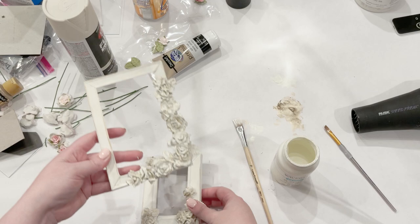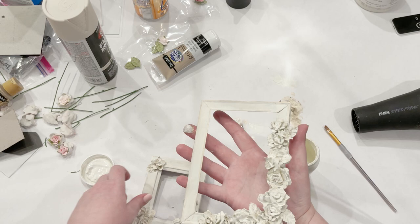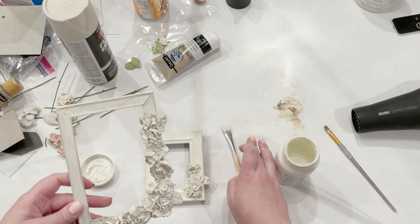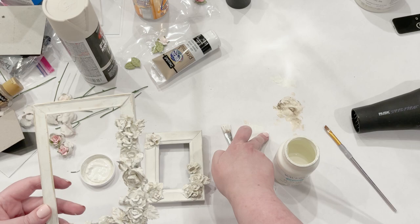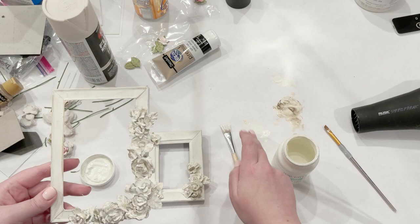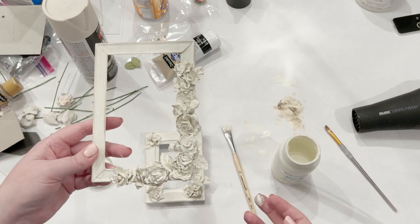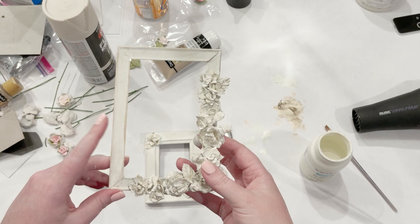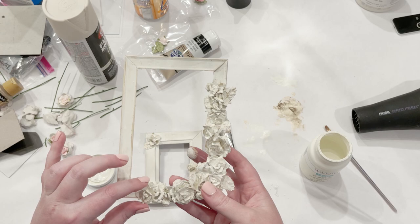Once both are good and dry, you could seal these if you wanted to. I probably won't since they're not going to be outside. That's how they look finished. I'm going to print up a little floral quote to stick in mine — I think they'll be really cute. It'd be sweet as a gift with a little quote in the frame, and you could even use these for table numbers at a wedding or baby shower.